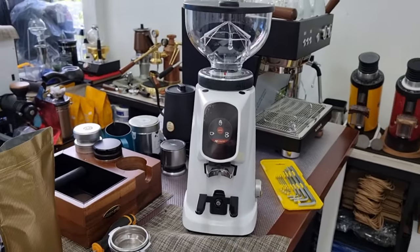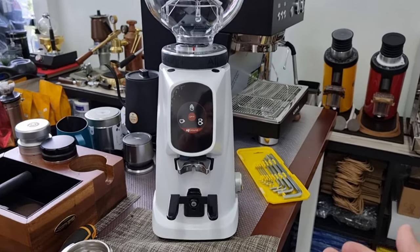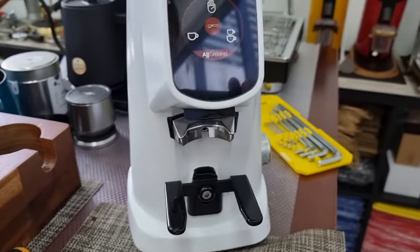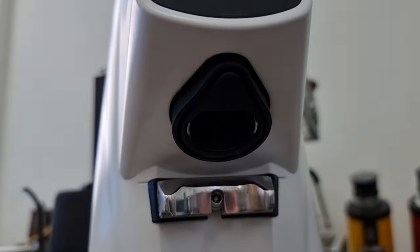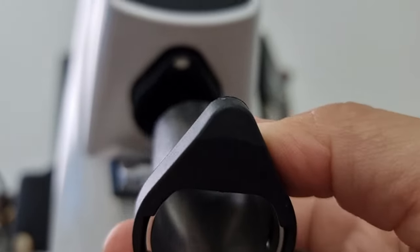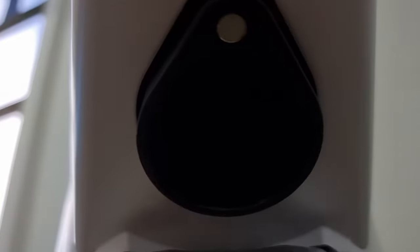Let's try to grind some beans. With the hopper installed, it is slightly taller than the DF64. In the near future I'll compare the two grinders for usability and out-of-the-box experience. One more thing — the exit chute of the Fioranzato All Ground can be removed to clean, and it's magnetized. Since the chute is metal, I'll need to test whether there's any static issue with this arrangement.